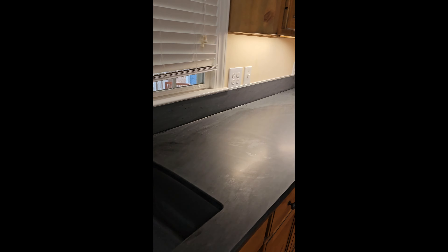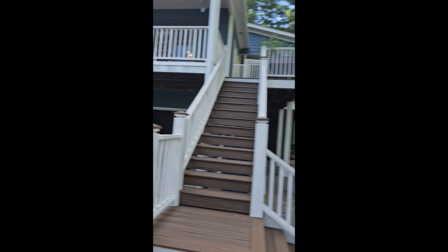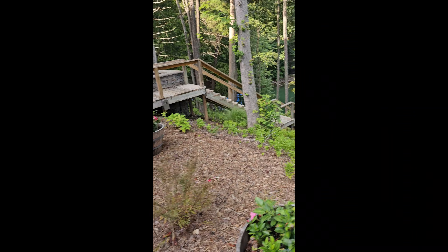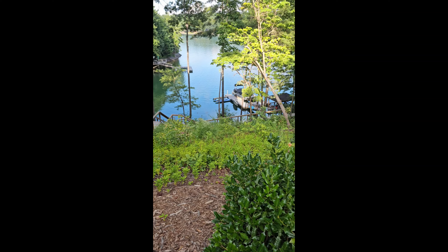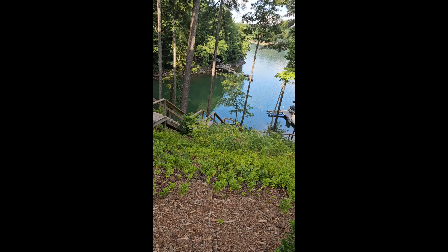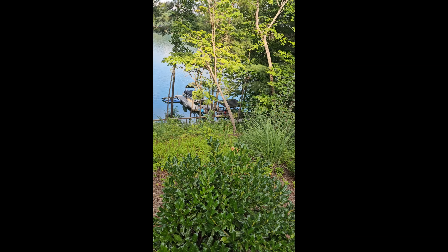I really appreciate y'all watching and I will see you on the next one. Check out their house, guys — these are their steps down to their lake. This is Lake James. Freaking awesome — they're docked. That's the word I was looking for.